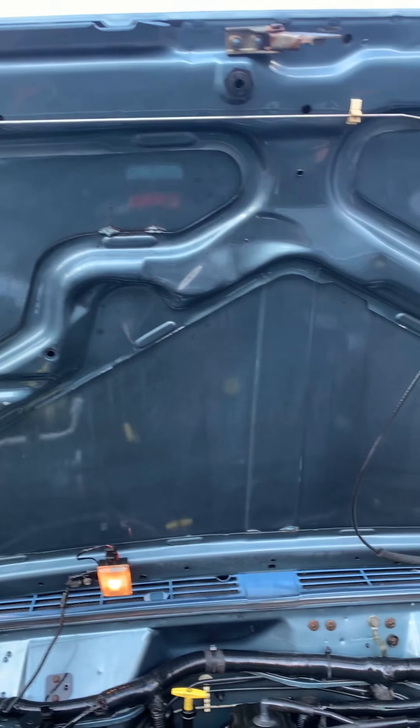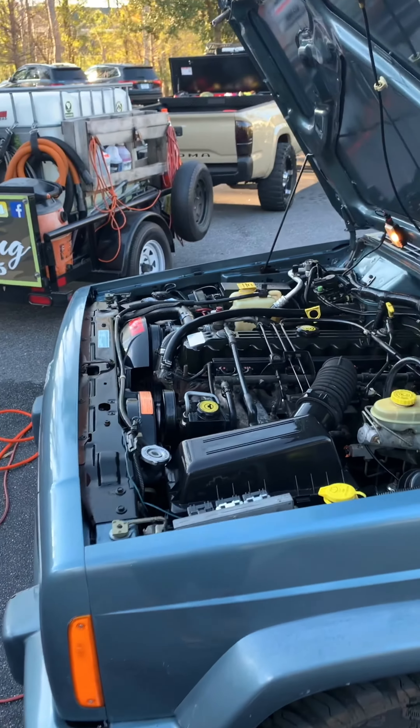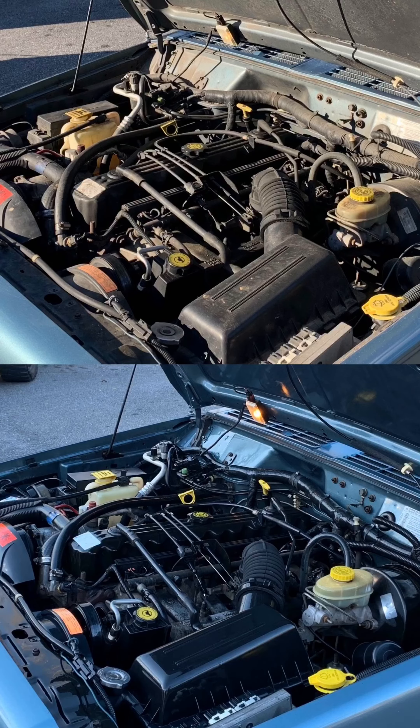The next thing I did is I used a conventional leaf blower to kind of get rid of all the laying debris, just to help my workspace in the future. Compressed air worked really good as well.